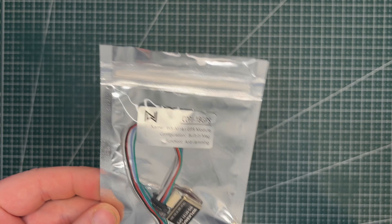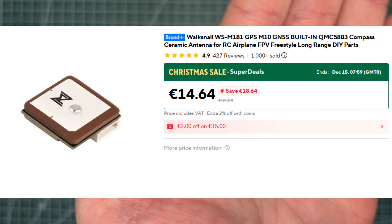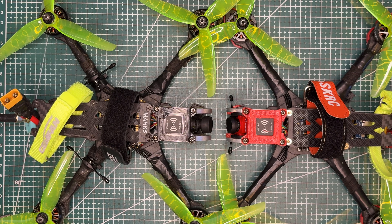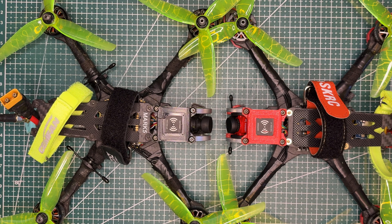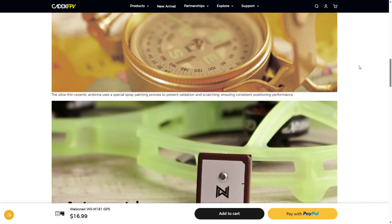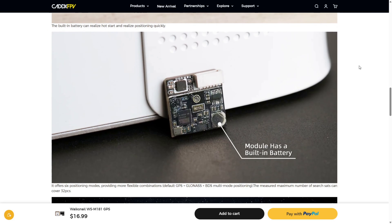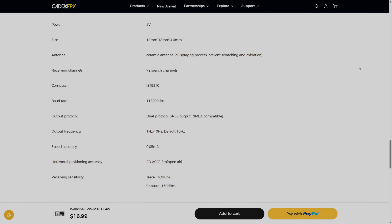For GPS modules I can definitely recommend the Voxnell WSM181. It's cheap, around 15€, performs well, and now includes an IST8310 magnetometer. I've also used the GepRC M10DQ modules with GPS, compass and barometer, but their price has gone up to around 27–30€. Since most modern flight controllers already have a barometer, there's not much reason to pay extra — so the Voxnell unit is great value. It also has a built-in backup battery which really helps with hot starts: when you plug in a new LiPo you don't need to wait 3–5 minutes for a full cold start, it locks satellites much faster. I'll leave a link in the video description if you want to check it out. Thank you for watching and see you in the next videos.